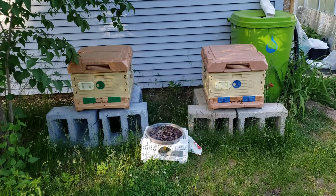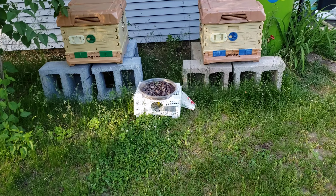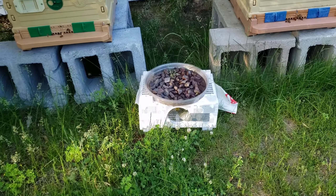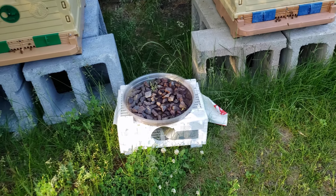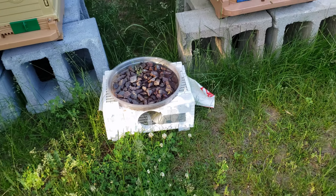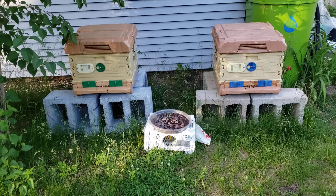We'll talk about that in a second, but before we get into that I just want to talk about that little setup there. I'm going to try to get a little bit closer. Last time I actually took a thumbnail photo for this video and I got so close — I think I got some really good photos but the bees got very upset and they kind of dive bombed me. So I'm giving them a little bit of space right now because I don't have my bee suit on.